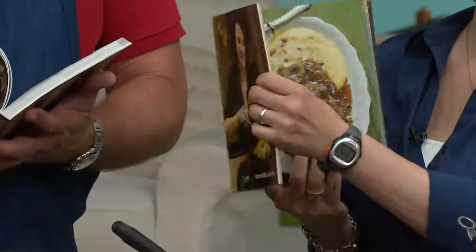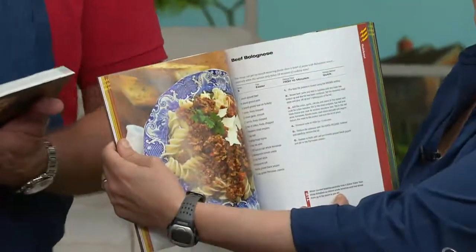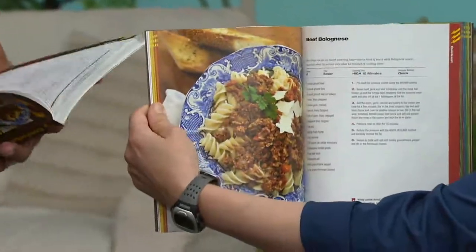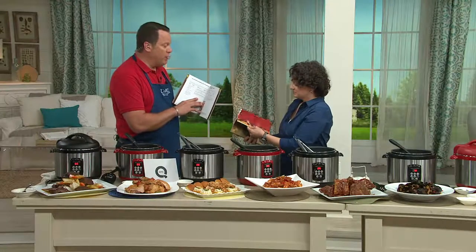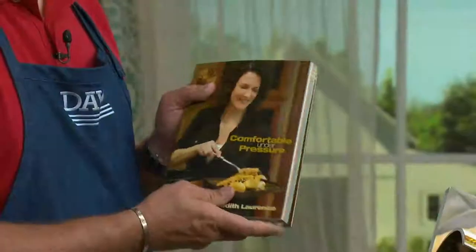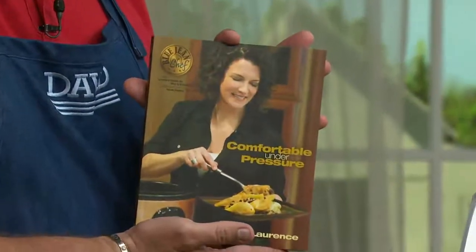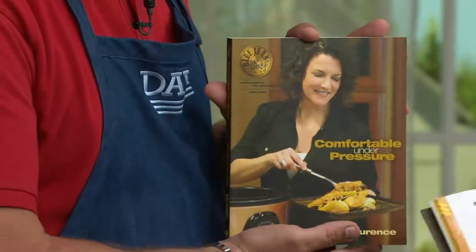Rum raisin rice pudding — that's the Blue Jean Chef's favorite right there! And this is what I like to call the piña colada rice pudding — coconut rice pudding with pineapple. So many good recipes: strawberry rhubarb compote. Over a thousand of these books are gone already, and it's $22 — the best $22 you're going to spend if you want some variety in your pressure cooking.